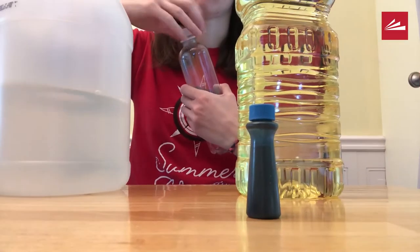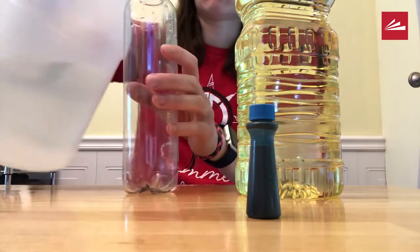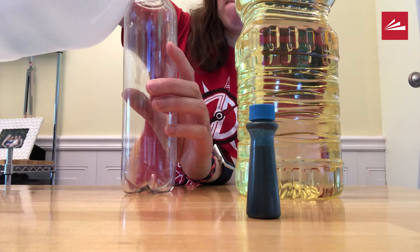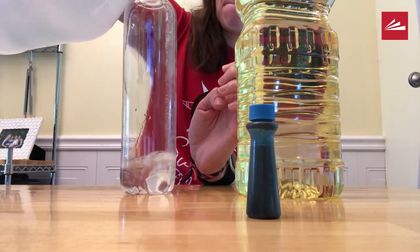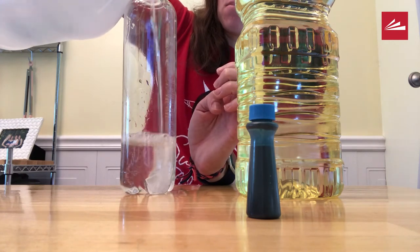Open your bottle and pour the vinegar in. You want to fill up about half the bottle with vinegar. You may want to use a funnel to add the ingredients so you don't spill, but make sure you pour very carefully.